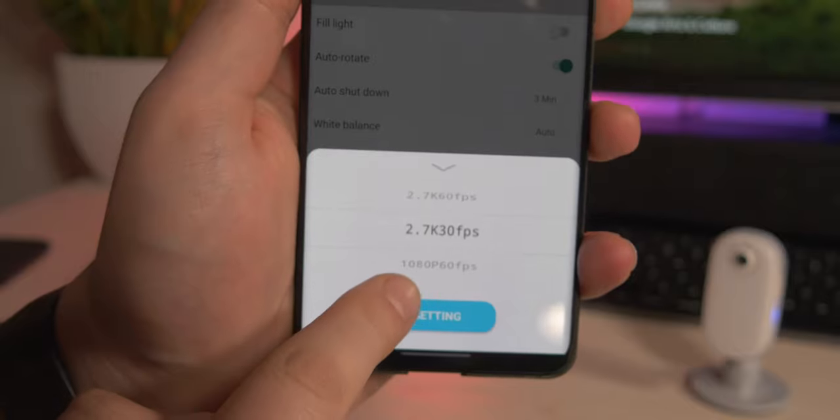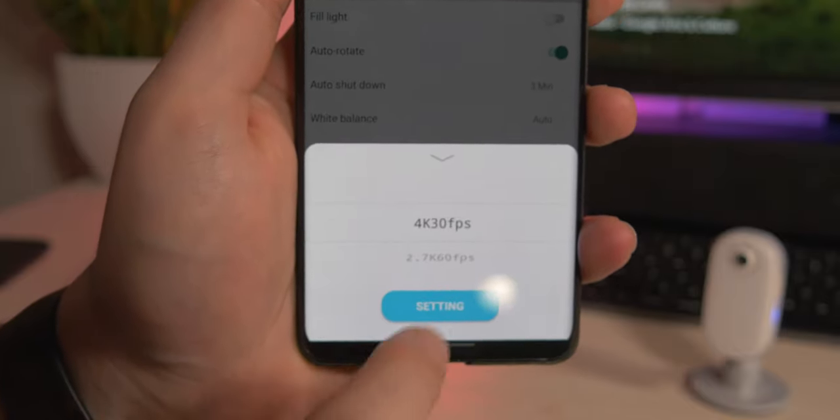In terms of the resolutions it supports, it does 720p at 120fps, 1080p at 30 and 60, 2.7K at 30 and 60, and then 4K at 30fps. It also has some slow motion features like 720p at 120fps.